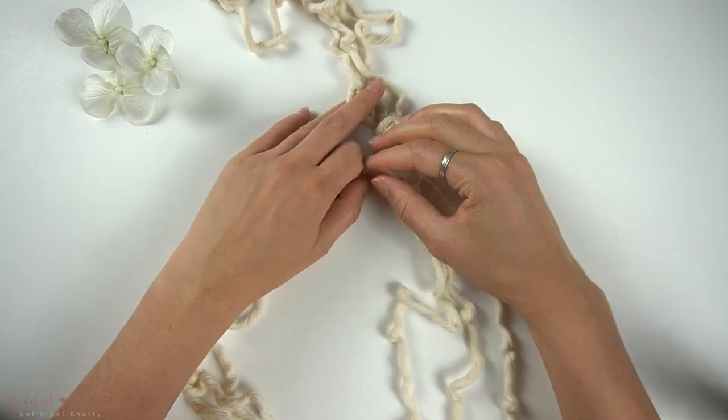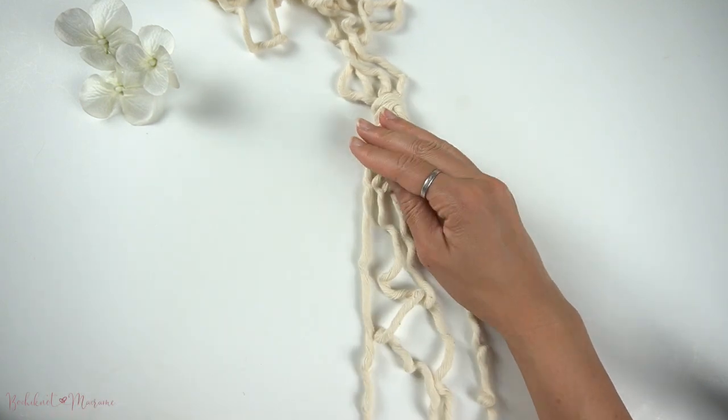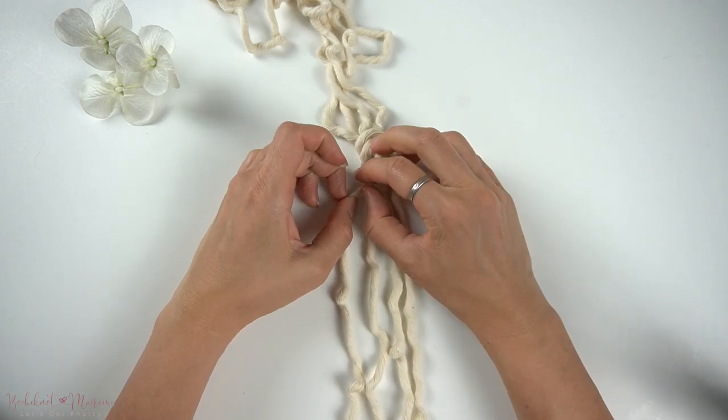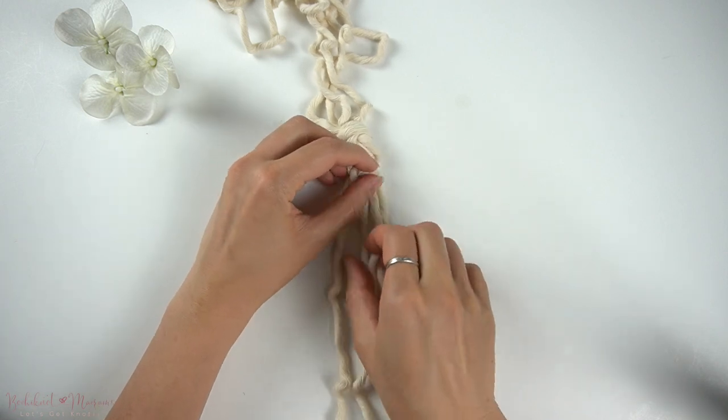Typically horizontal lark's head knots are great for starting a macramé project because it is a mounting knot, but the vertical lark's head knot is great for creating knot patterns such as chains and sennits.